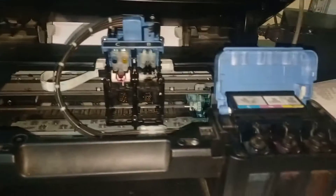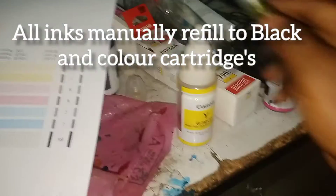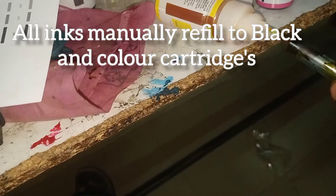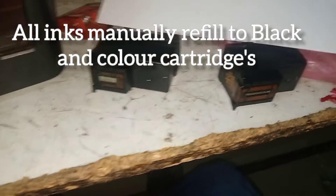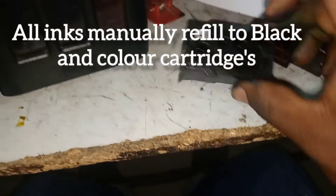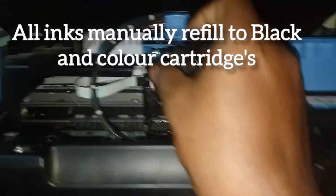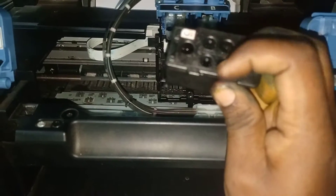Both sides are being cleaned. Ink tube refill videos are also available — go check the description for how to refill manually. Now all the inks are being manually refilled — black and colors — using a syringe, going through all the nozzles. Finally, all the ink has been refilled and the carriage unit is fixed back to the head.